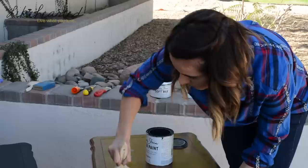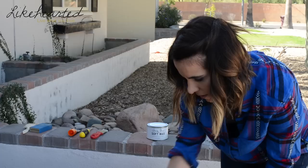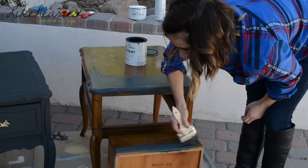This is going to take about two coats. You really want to make sure you don't have a lot of excess paint left in those creases, so that's why you want to get in there and brush through it with the bristle.